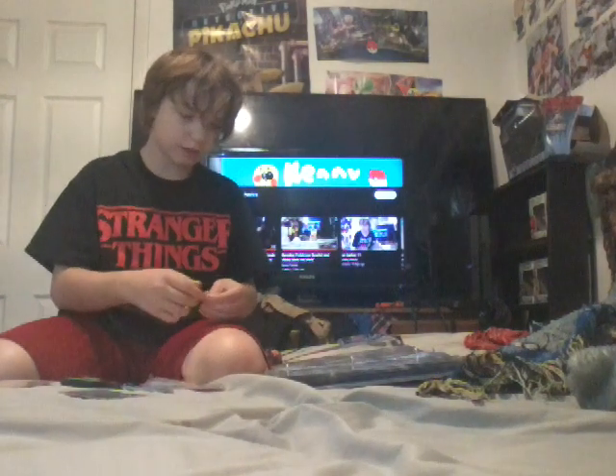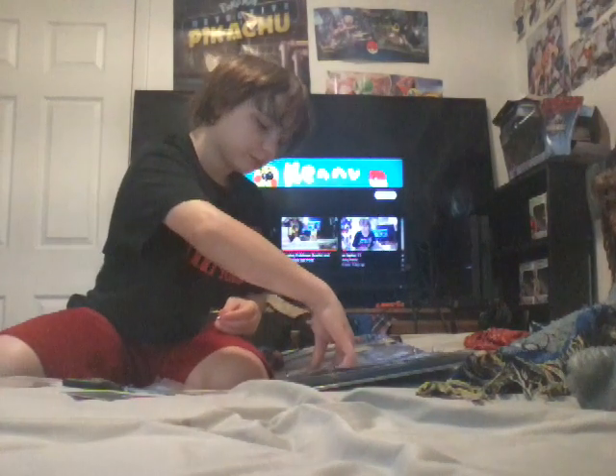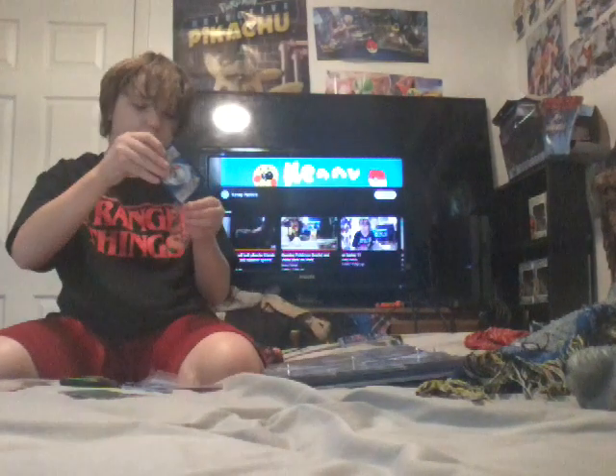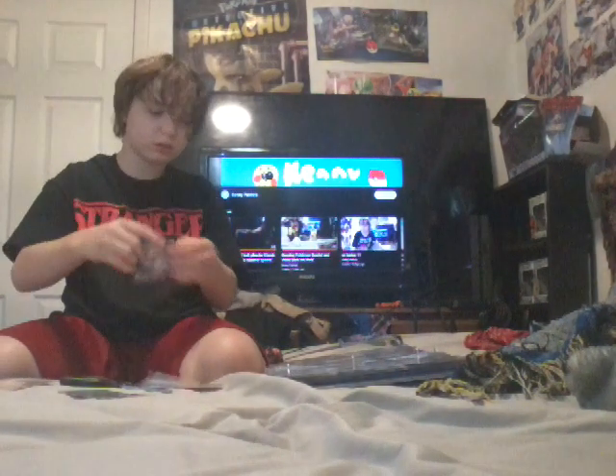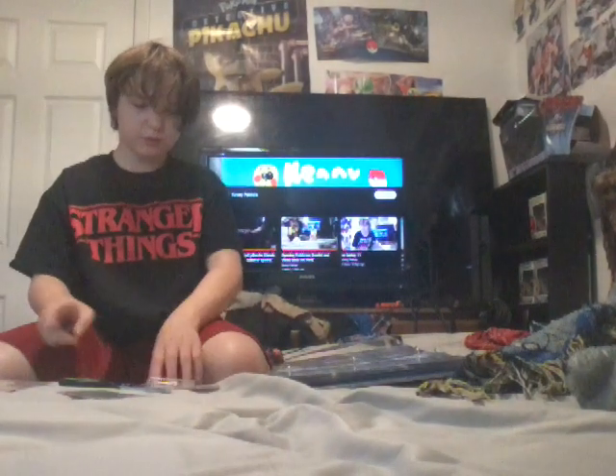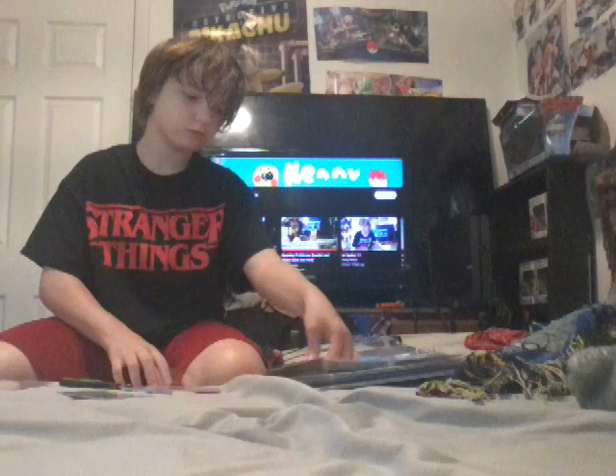Some of the video - welcome back. I stopped the video, paused the video. Now I'm doing EX cards.